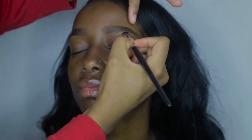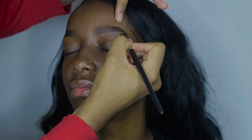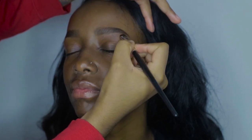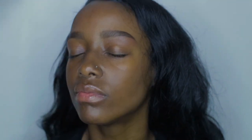To carve out her brows, I'm using the Anastasia Beverly Hills Contour Cream Kit, bottom row, last shade. The brush I'm using is just a small concealer brush — I honestly don't remember where I got it from. I believe I got it from Coastal Scents, but there are plenty of brushes you can use.